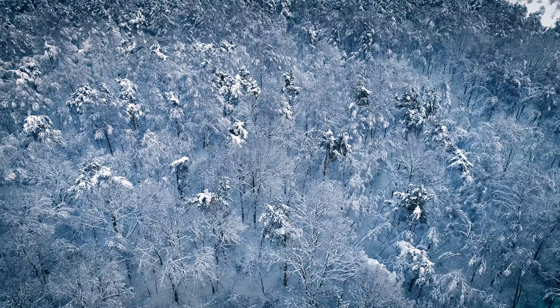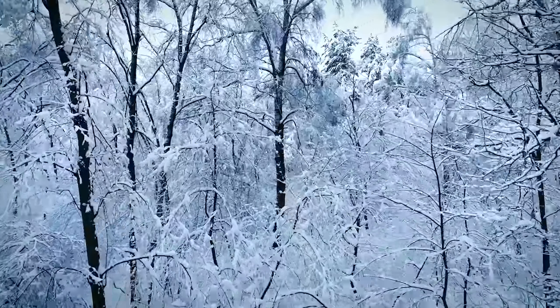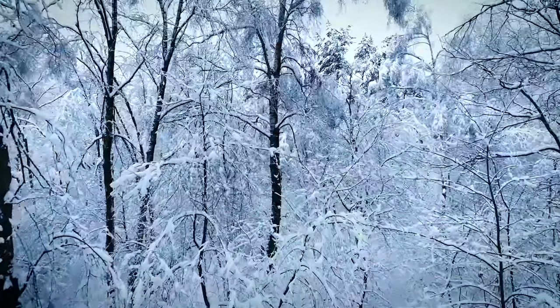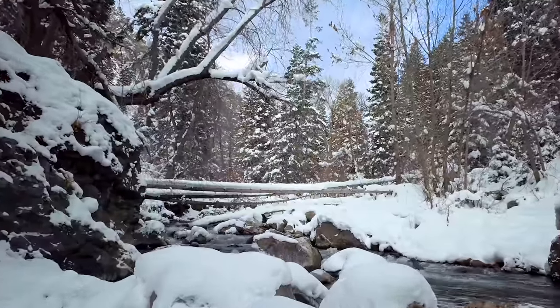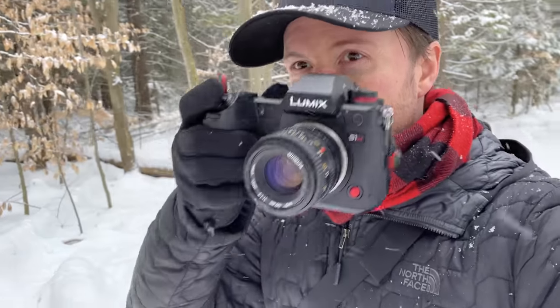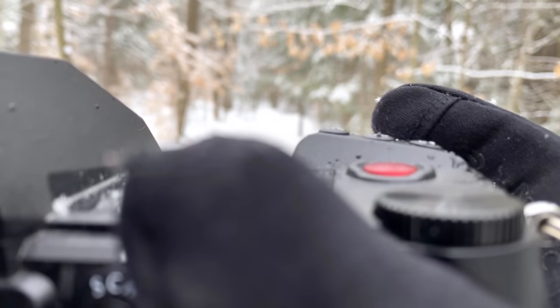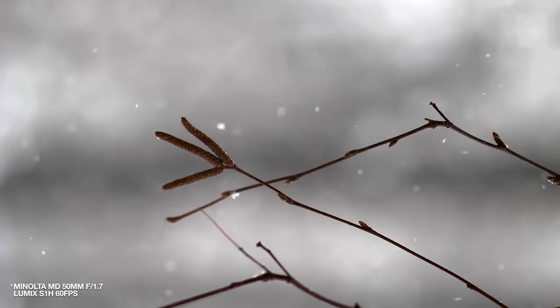First photo walk of 2021 and mother nature made it quite memorable. There's nothing quite like the forest in the winter, especially when it's snowy. It's quiet, peaceful, and I freaking love it. But just getting out and shooting is ultimately why I love photography — it's the experience. It's a great way to get out and try to see things from a slightly different perspective.